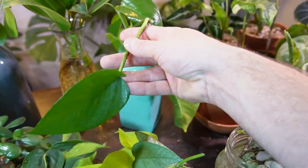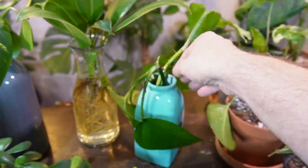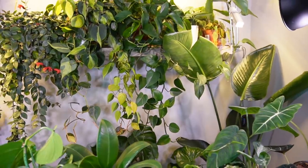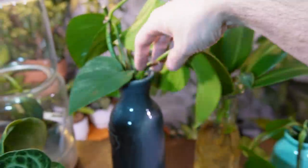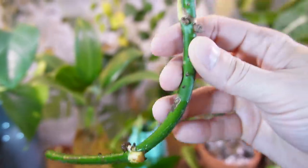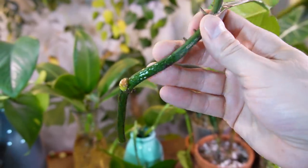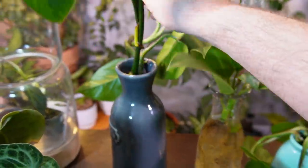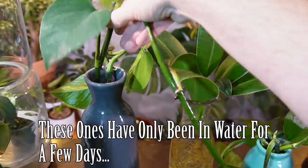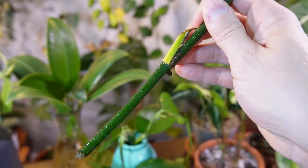Here are a couple of larger pothos — I recently put these in so there might not be much root growth yet. I also took some cuttings off my larger golden pothos; look at these beefy, chunky stems. No major roots yet, but they do have a bunch of existing aerial roots, and all the new roots will pop out where those aerial roots have been forming.